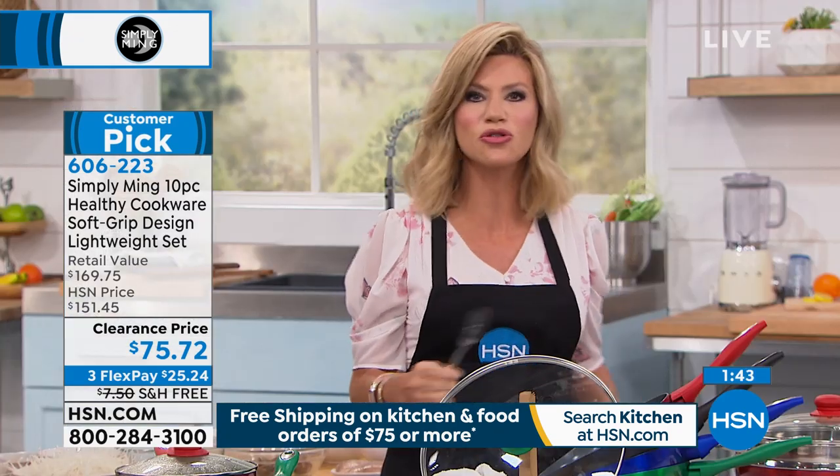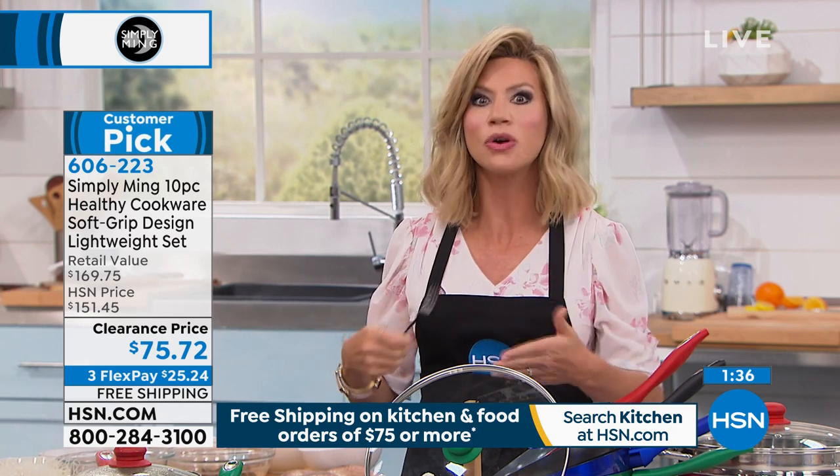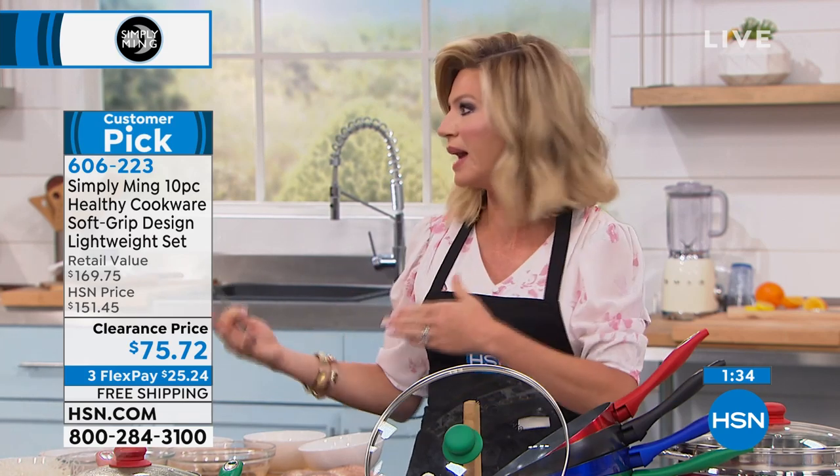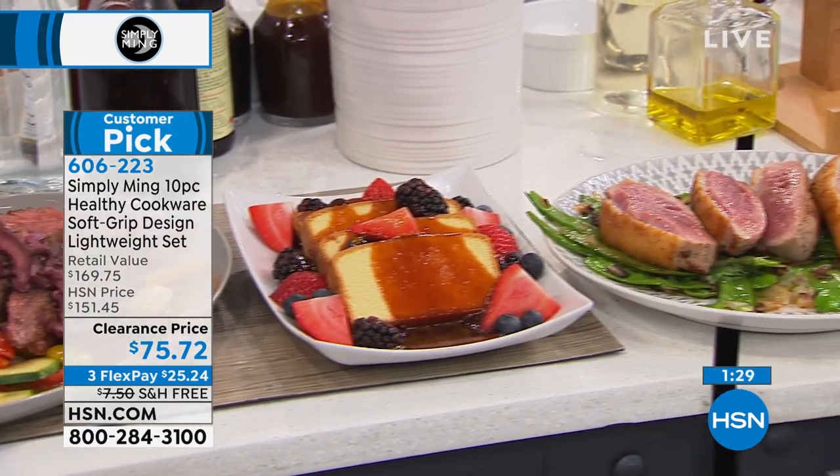So many of us are struggling right now to eat healthy. Don't forget, you're adding a lot of fats to stainless steel to make it nonstick, or you're having to preheat the pans. You don't have to do that with these. Look at these fried pork chops browning to perfection.